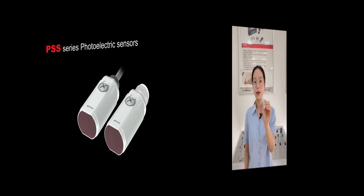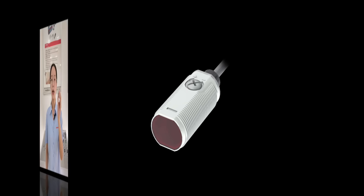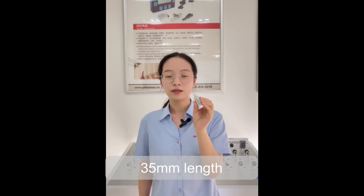Lanbao PSS series sensor has two connection options: one is cable connection, and the other is M12 4-pin connector, like this, which can meet your different needs. Lanbao PSS series sensor has a very short case, with only 35mm, very suitable for small installation space.